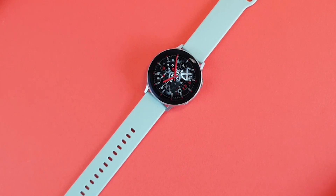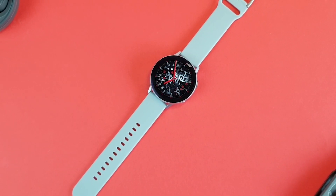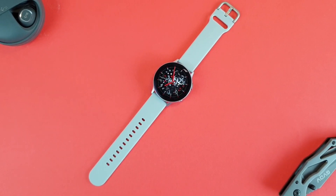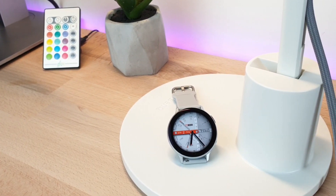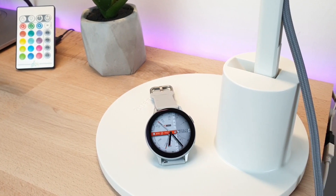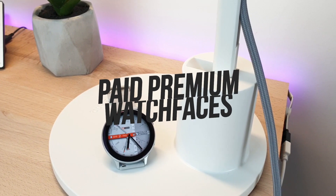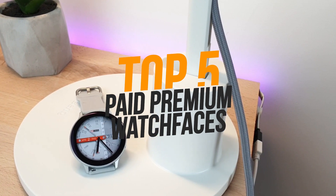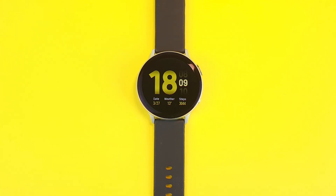The number of watch faces you can find for the Galaxy Watch Active 2 or any other Samsung smartwatch on the Galaxy Store is just overwhelming, and the task of finding a good watch face is very hard, especially for paid versions — much of the time you're just losing money and ending up with a bad watch face. In this video I'll show you my top 5 favorite paid watch faces for different tastes, with an honorable mention for each one. Keep in mind that this is not sponsored by any watch face maker.